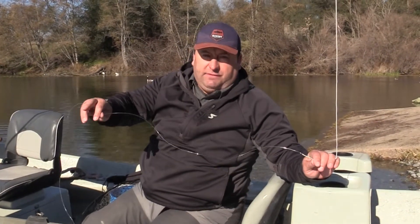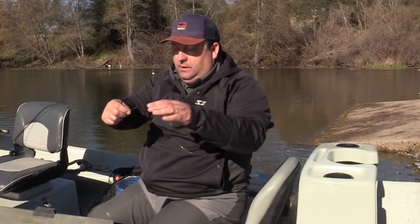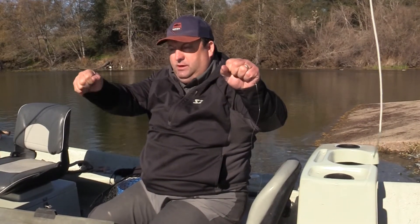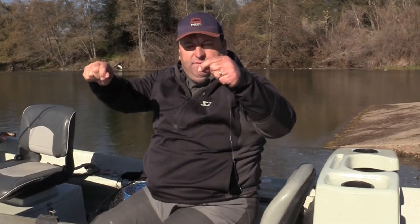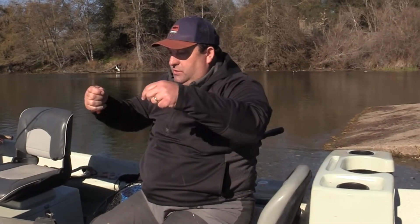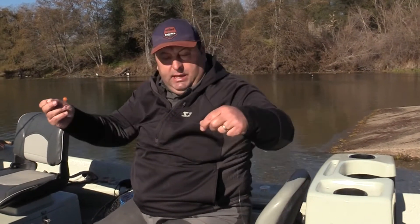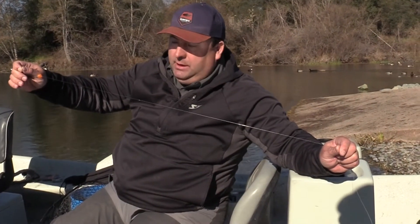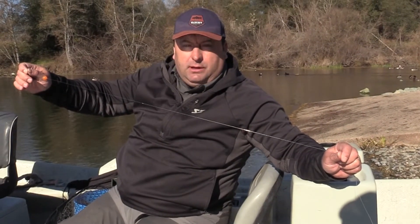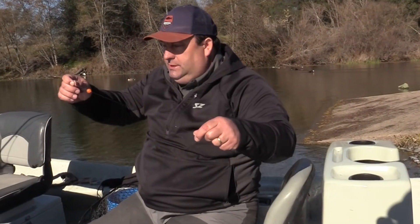With steelhead fishing, you want to use at least 10 pounds. I've got a 10-pound leader here that goes 7 feet, and then we added some heavier stuff — 15-pound below that. We'll put some weight above the leader and add different stuff to the bottom as the day goes on. I wouldn't go below 10-pound ever. I've had good luck with the Rio Fluoroflex Fluoro carbon.